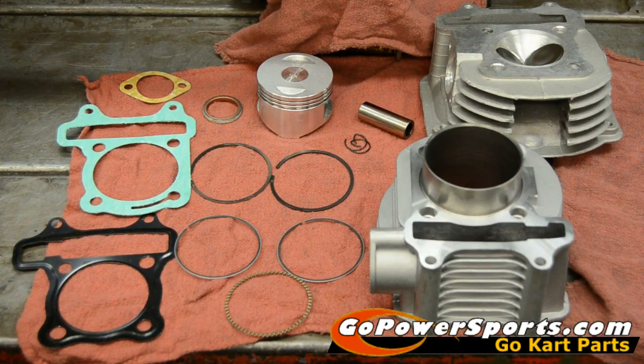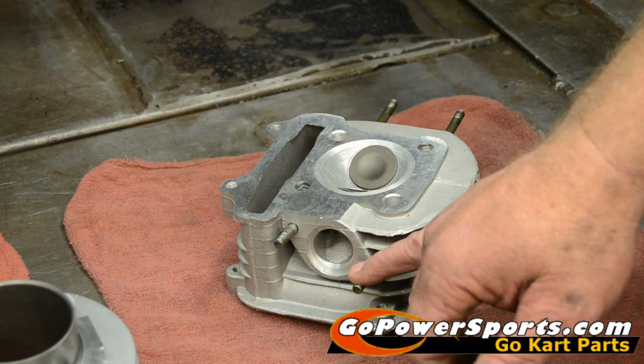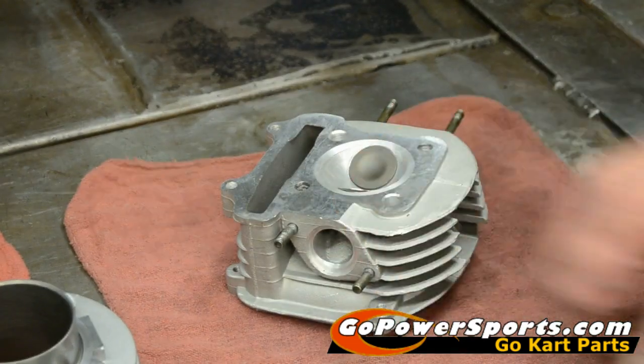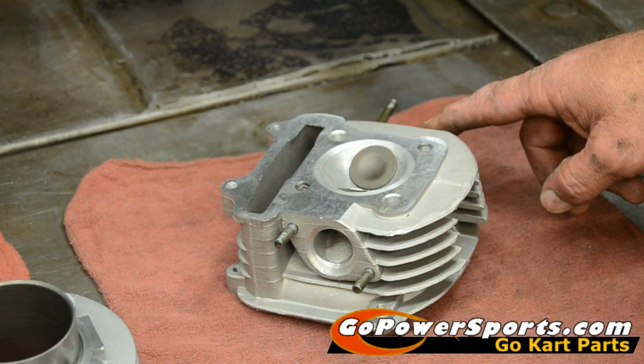For this rebuild, we've chosen the ultimate rebuild kit from Go Power Sports. It comes with your base gasket, head gasket, timing chain gasket, pistons, rings, cylinder, new head, wrist pin, and clips. We've also purchased an exhaust gasket. We removed the studs from the old head — exhaust studs go on the short side with the smaller valve, and long studs go on the intake side. Screw them in and just snug them up good.